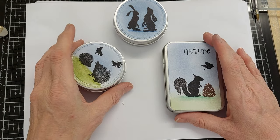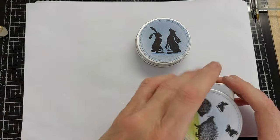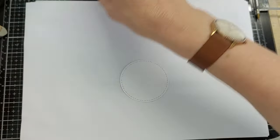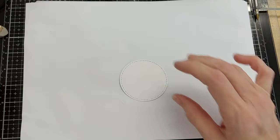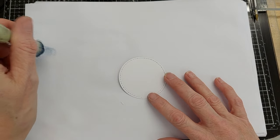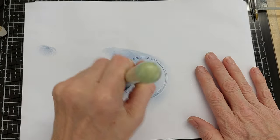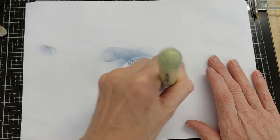Let's get started — we're going to start with the two hares first. I'm going to get one of my circles and put some of the Elements inks on, but I'm going to dab quite a lot of it off because it's quite a dark colour. I'm going around in circles and I've covered it all — I think I've dabbed off a little bit too much.